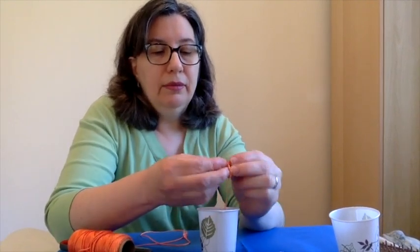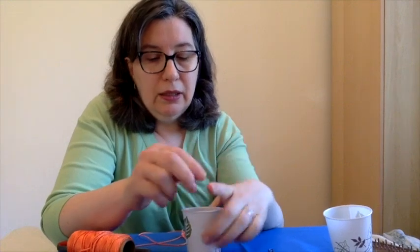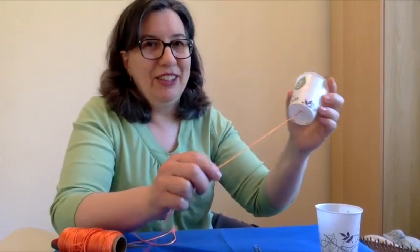Now we need that string to stay there, so we make a knot. But this knot is going to slip right through that hole, so we're going to use a paper clip to help us out. We're going to tie the paper clip on too, and that will help keep the string in place. Now before we finish our phone, let's do a quick experiment. Put it up to your ear and pinch that string and run your fingers along. Oh, that makes an interesting sound — make sure you try that.